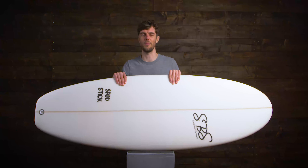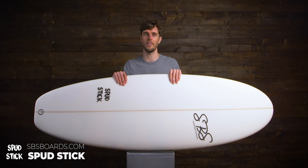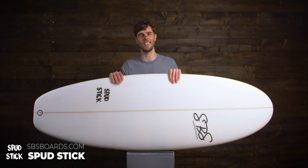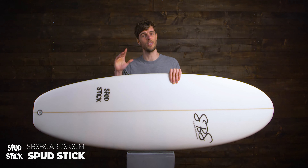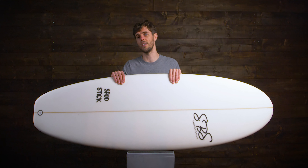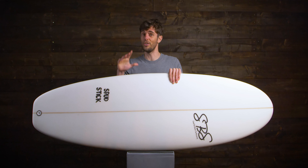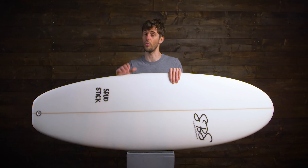Hi everyone, I'm Ben from SBS Boards. The Spud Stick has been in our range now for a good few years. Our customers and team riders say the simplest way to think of this board is: if you see a ripple, this board is going to catch it. That's maybe why it's become one of our most popular selling surfboards for beginners. This board dominates paddle power in the lineup, catching small waves and feeling super stable underfoot — making it a great choice for anyone perfecting those shortboard skills.